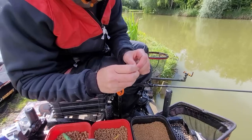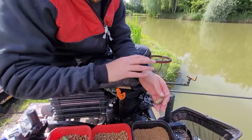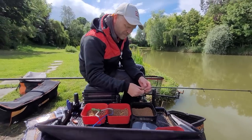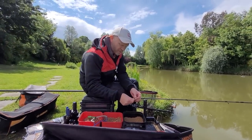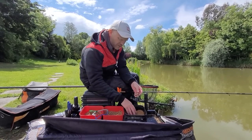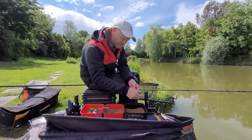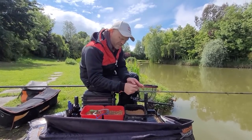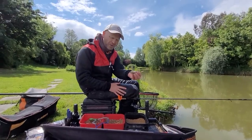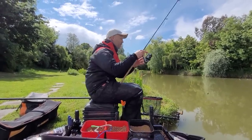I just want some bait around my hookbait, and I know that with all those fish flapping around my method feeder my hookbait is probably all over the place. So I'm not going to create that perfect parcel we always try and create on bigger waters where there's fewer fish. You'll notice I'm hardly putting any bait on the feeder — not even half filled — just a little tiny skim of bait on the feeder.